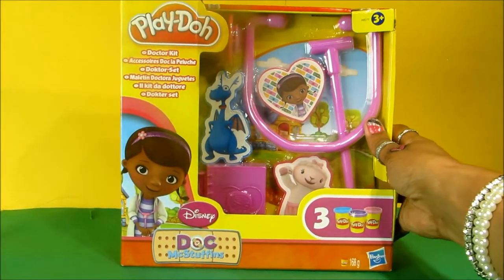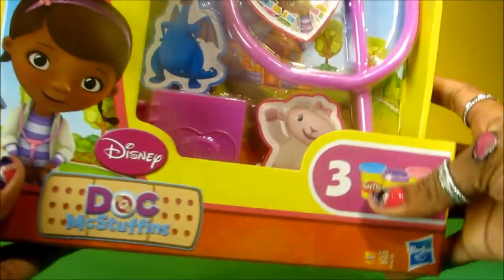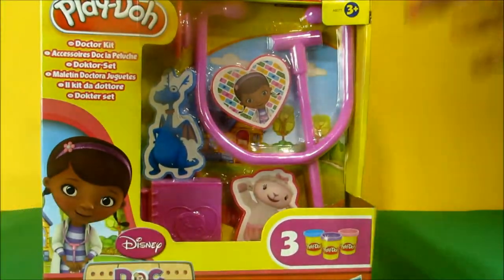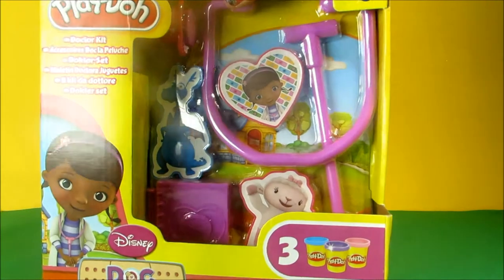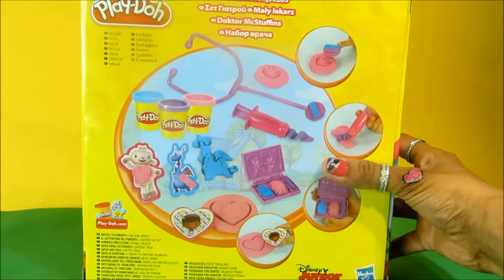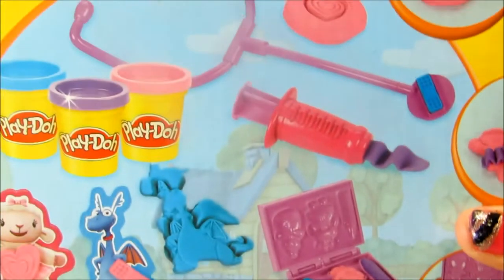Hey guys! Disney Dolls Fan Club here with Disney's Dr. Max Duffins playset. Now you can be a doctor and treat all of your favorite characters from Dr. Max Duffins.